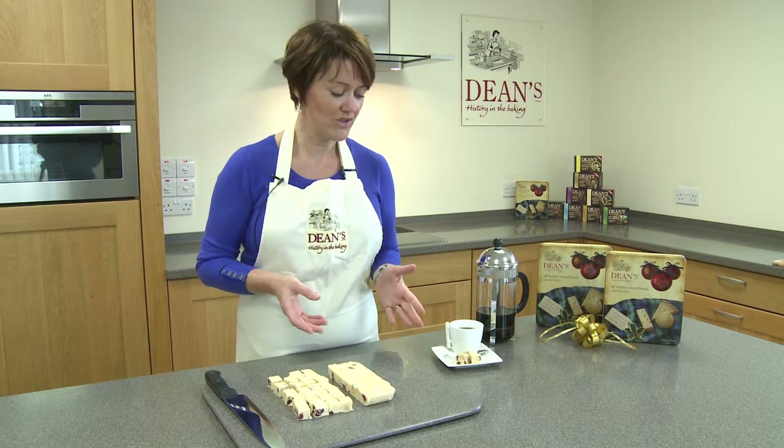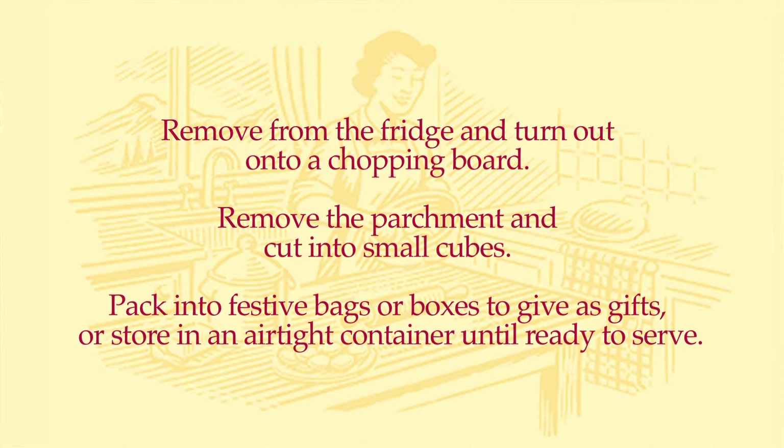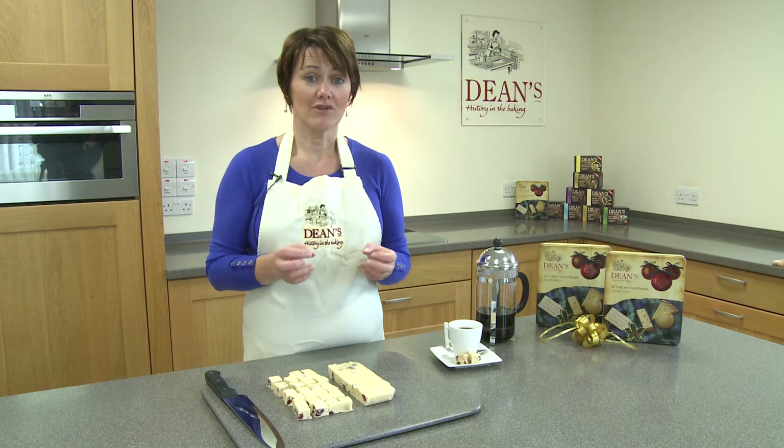Just a quick recap on the recipe — it's a very simple fudge recipe containing white chocolate, cranberries and Dean's shortbread. I hope you have a lovely Christmas and that you get time to try it out. If you've got a lovely tin of Dean's shortbread for Christmas, keep a few pieces back and try the recipe for yourself. I hope it goes well, and if you do get round to trying it, remember to take a photograph and share it with us on Facebook. I always like to see how you get on with the recipes and what you think of them. Thanks for watching.